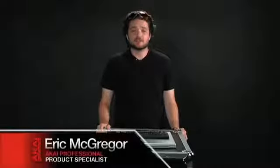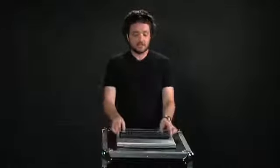Hi, my name is Eric McGregor and I'm a product specialist with Akai Professional. I'm here today to introduce you to the new LPD-8. This tiny MIDI USB controller gives you familiar Akai Pro input and control for virtually any software on either a Mac or PC.